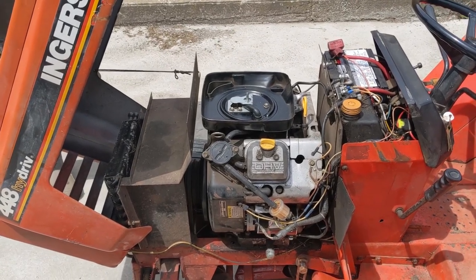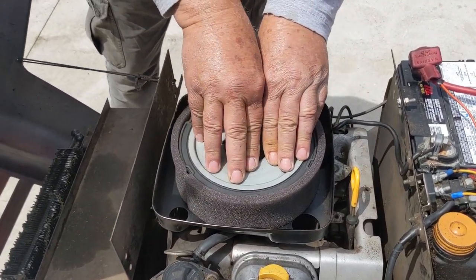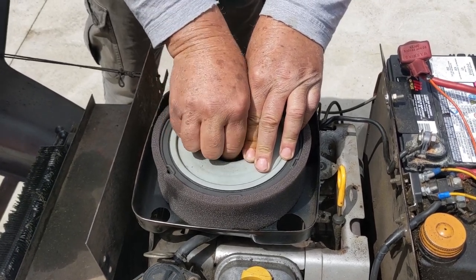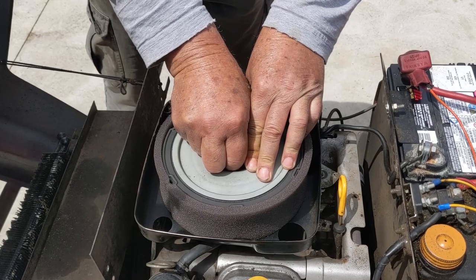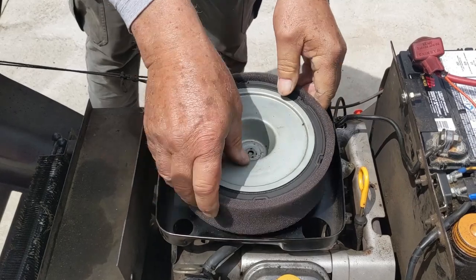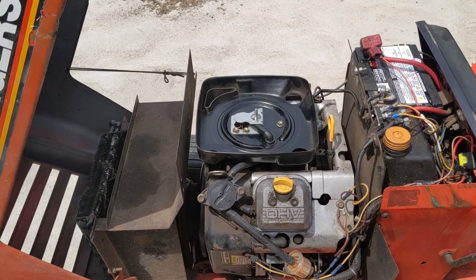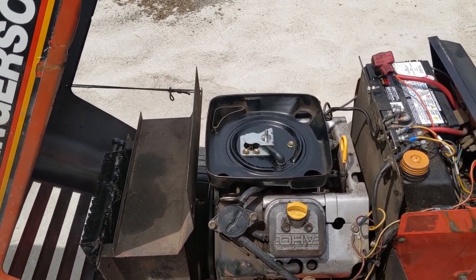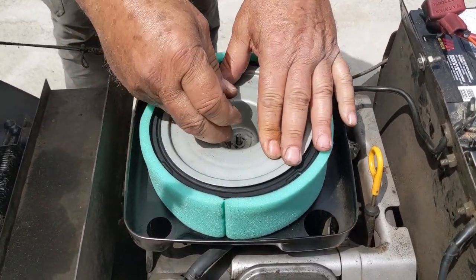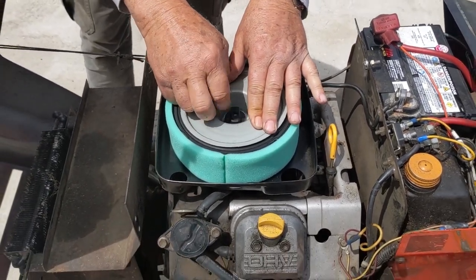You guys can hear the engine's running fine. We're going to be placing the OEM Briggs air filter on top and letting that sit for a minute. Almost immediately you can hear the engine start to bog out and run rough. We're going to remove that air filter, you'll hear the engine resume to normal, and then we're going to be installing the Stens air filter onto this machine in real time so you can hear exactly what it sounds like with the less restrictive Stens air filter.